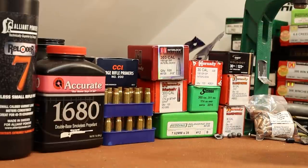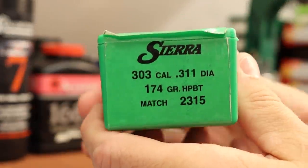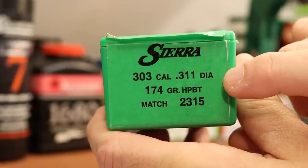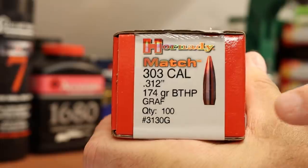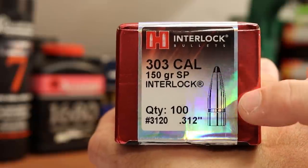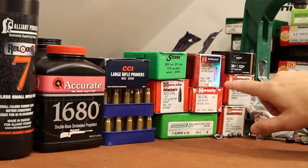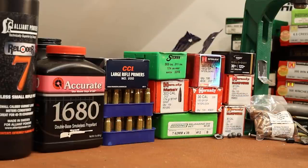As far as .310 diameter bullets, that's all I've got — the Hornadys and the Gold Dots. But from messing around with my Mosins, I've got some larger diameter bullets: some .311s that are 174 grain, some other 174s that are .312, and some 150s that are .312. I think fitting the bullet to the bore is going to be critical here. Those .312 bullets were absolutely the best shooters in my Mosins — .308 bullets just don't shoot very well in them. Very similar situation here.